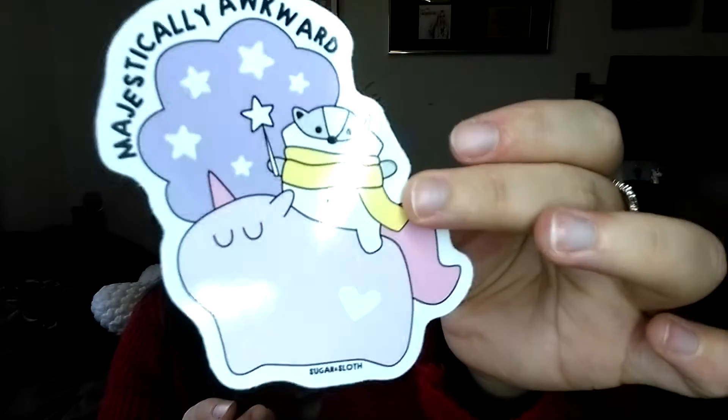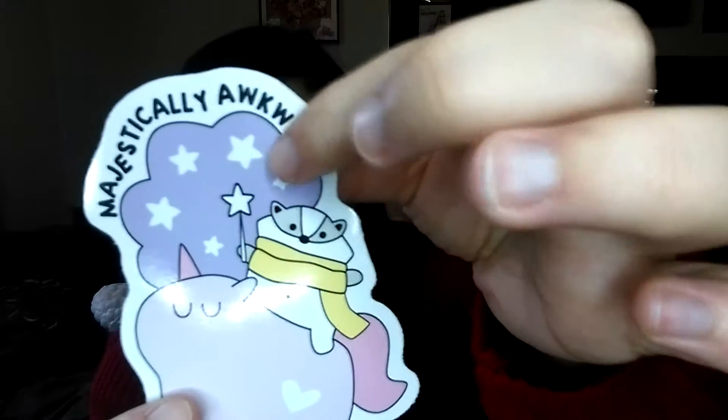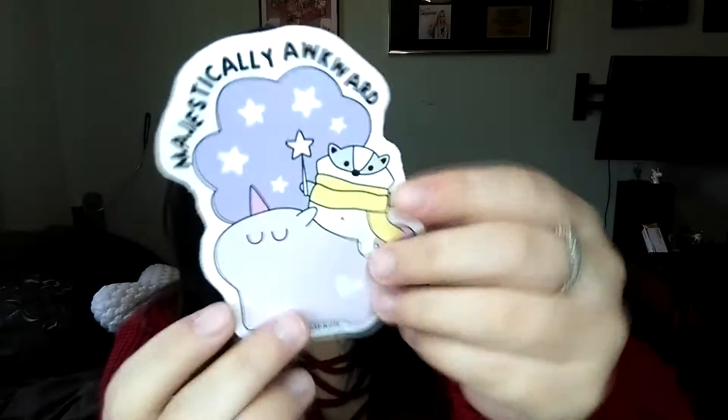Next up we have something with a unicorn and a badger on it that says 'Majestically Awkward' — yeah, that's definitely me, I can relate quite well. The badger is so cute, it's got a little scarf and a little magic wand with a unicorn. You don't see that every day, but I love it so much.